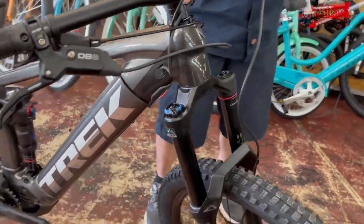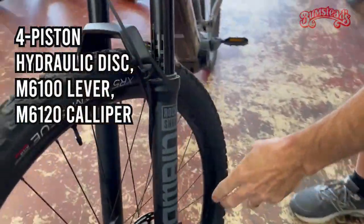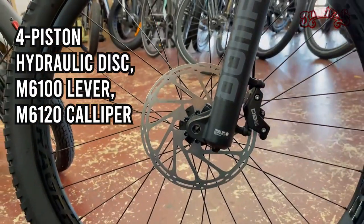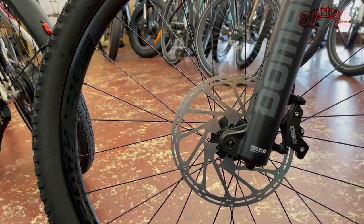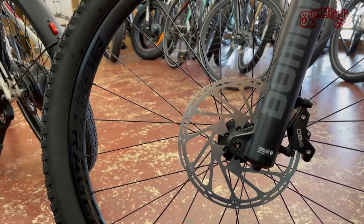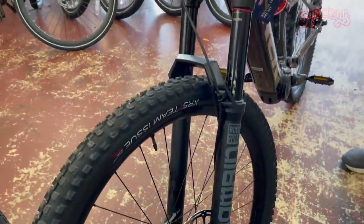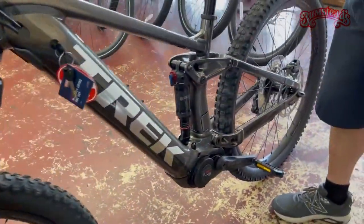Braking — we were just kind of talking about that. They are using high quality four-piston caliper brakes. On this model they're from SRAM. The reason for the four-piston is you get more braking power, larger rotors, larger pads inside. You're going to be wanting to go fast on this bike, so you're going to need tons of stopping power. Great brakes.